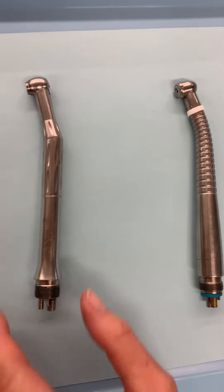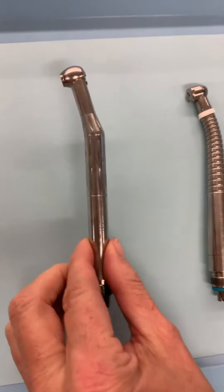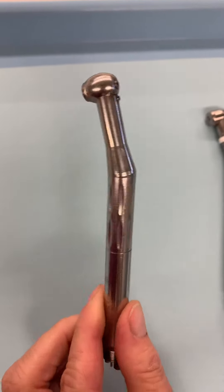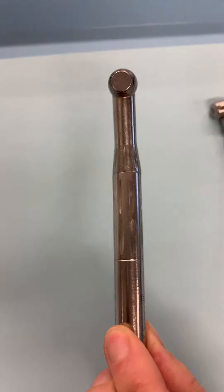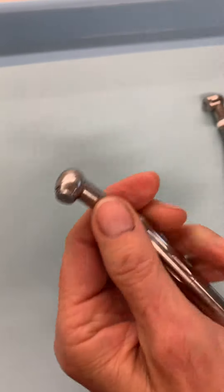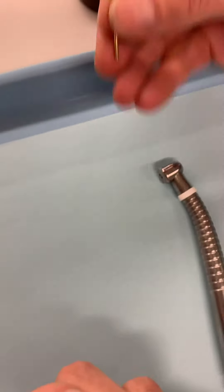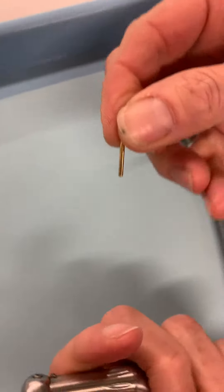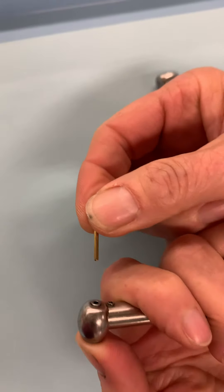We're going to talk about high-speed handpieces, or friction grip handpieces. We have one that uses a push button for loading burrs. The type of burr that goes in is a friction grip or straight burr — that's what goes inside.